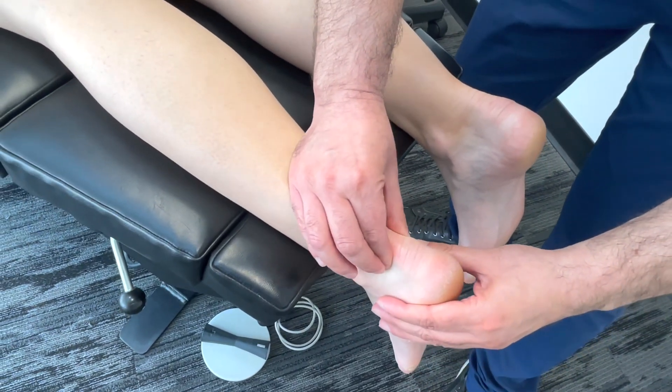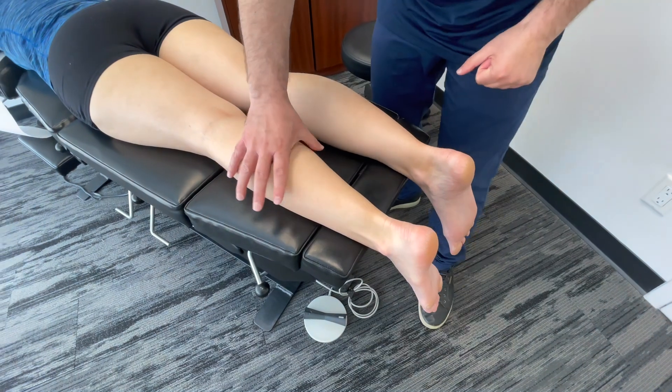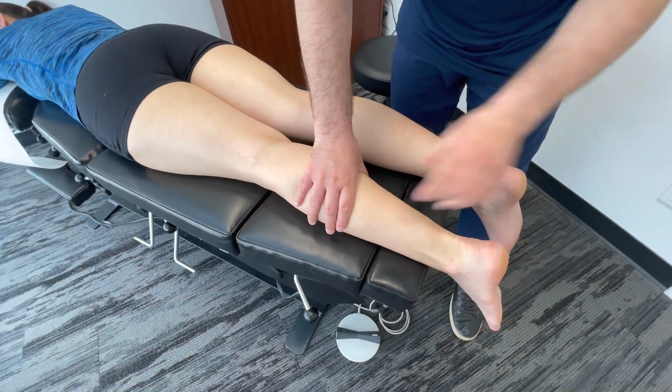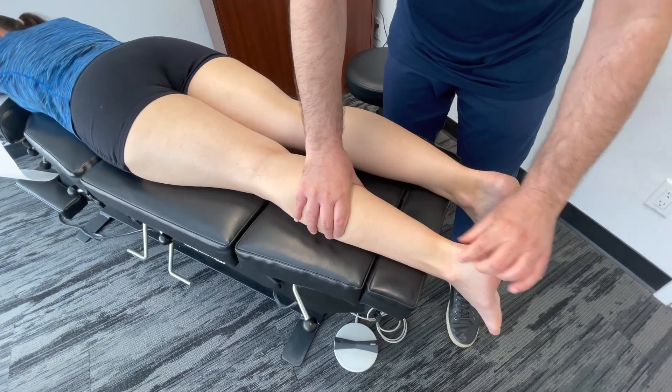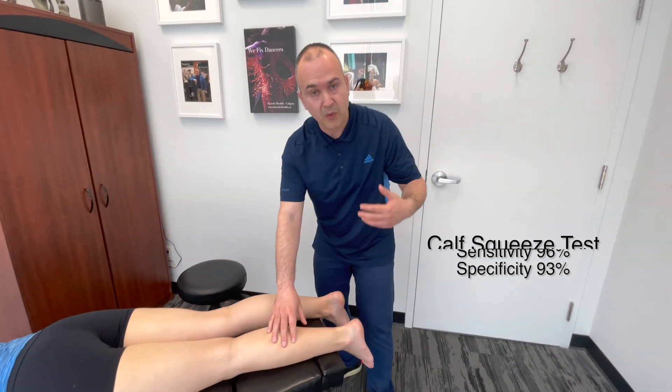Tenderness near the insertion could be an indication of bursitis. The second test would be a calf squeeze — having palpated the tendon, we're now going to squeeze the musculature of the calf and we should see the foot plantar flex. That is telling us that the tendon connection is intact.